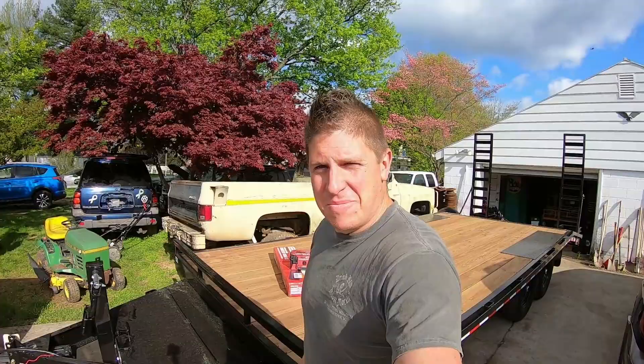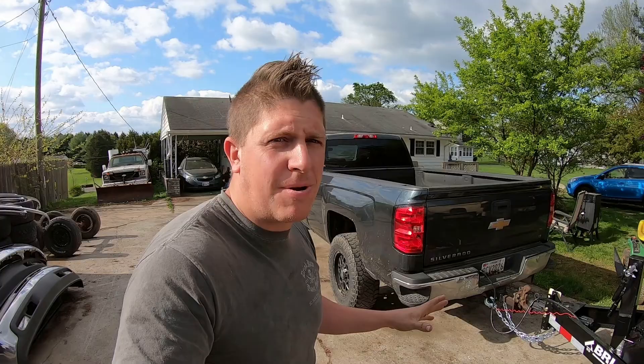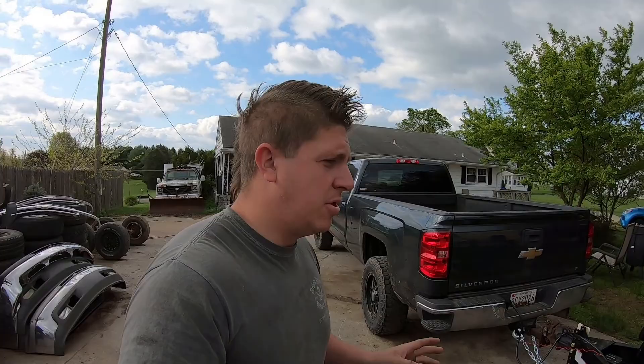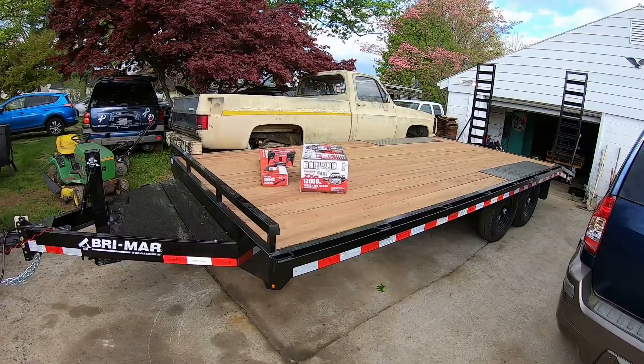Good morning everybody, welcome back to Mohawk Motors. My name is Jason. I've got a project today — the other day I went and picked up a new trailer. I decided it was finally time to upgrade to something a little more appropriate and heavier duty for what I use it for. It's 20 feet long, eight feet wide, and has a 14,000-pound gross vehicle weight rating.